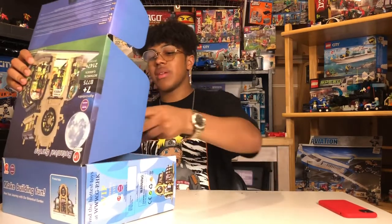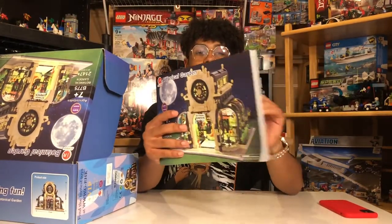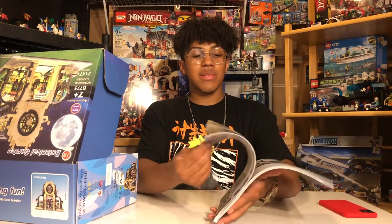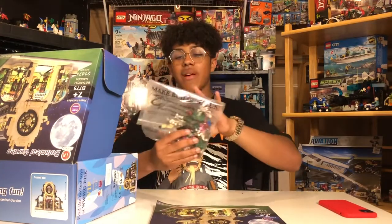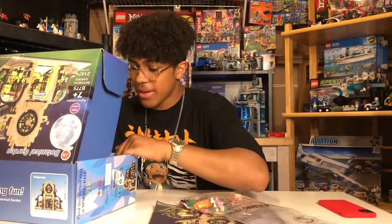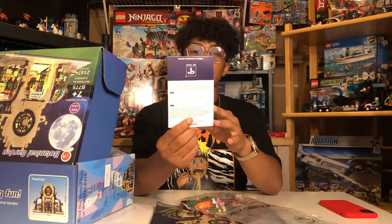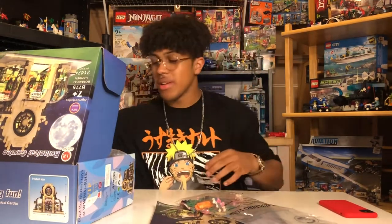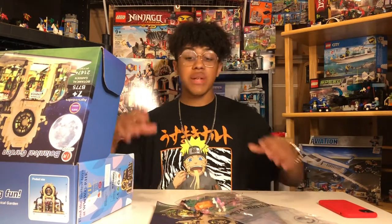Immediately we have a huge manual — this thing is about the size of one of those big Ninjago books that came in the Ninjago tower set. Wow, this thing is absolutely huge. Inside, they have everything organized by bags, looking pretty sick. They even included a thank-you card, which is super nice. I think LEGO could definitely take a note and include thank-you cards in their sets. Let's get building!